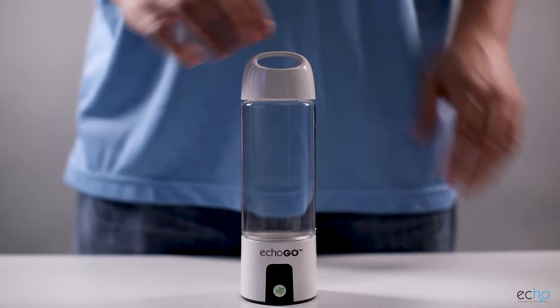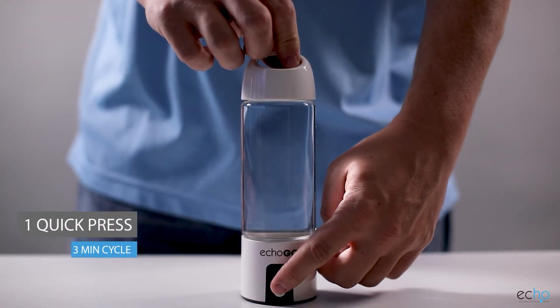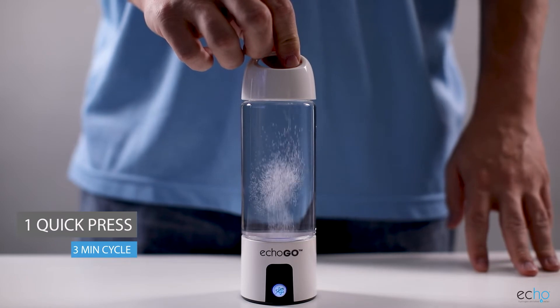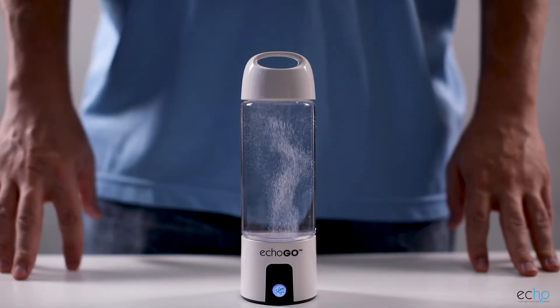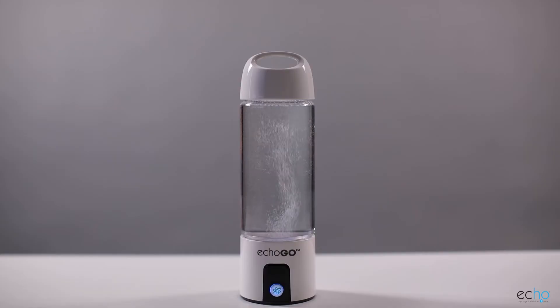The ECHO-GO has a singular button, and three different settings can be reached using this button. The first setting is reached by pressing the button one time quickly. This will cause a blue light to come on inside the generator. You will be able to see a significant stream of hydrogen bubbles coming from the generator. This is the first of two hydrogen modes available. This mode lasts for three minutes and provides you with quick hydrogen on the go. When the cycle completes, you will hear a small chirp, letting you know that the water is ready to drink.